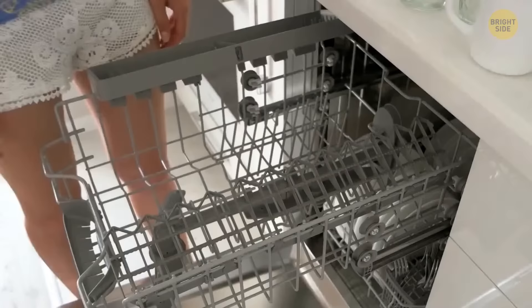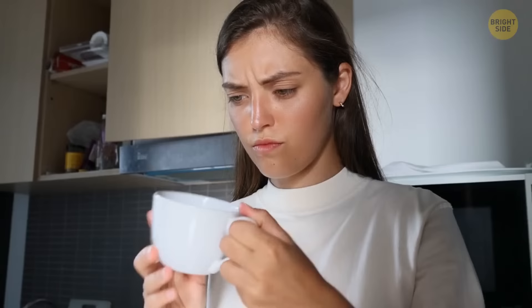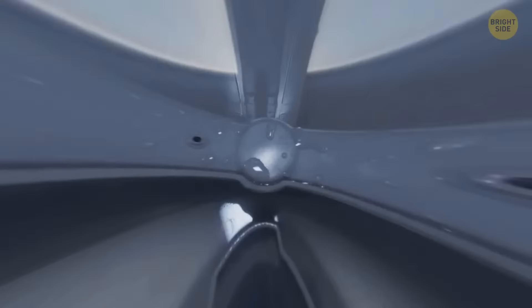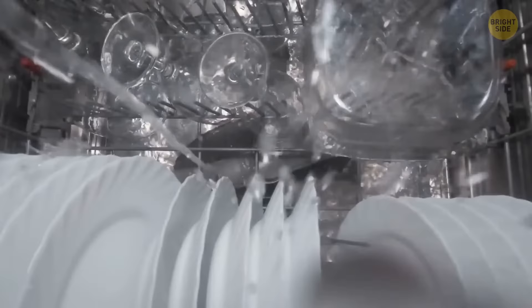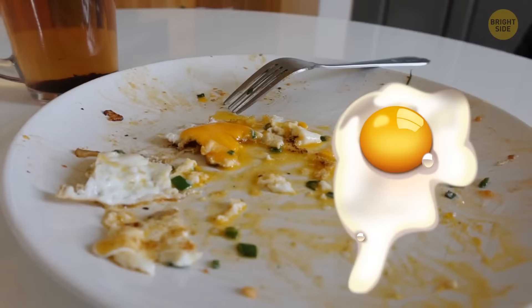Your dishwasher has specific areas for different types of cutlery and dishware, and all dishware pieces should be facing towards the center. What types of foods were on the plates will also determine where they should be located in the racks. The middle of the machine gets the strongest spray, so carb-based stains from tomatoes and potatoes should be placed there. The detergent is more focused on the outside, creating a waterfall-like cleanse, which is why protein-based stains like from eggs should be stacked there.